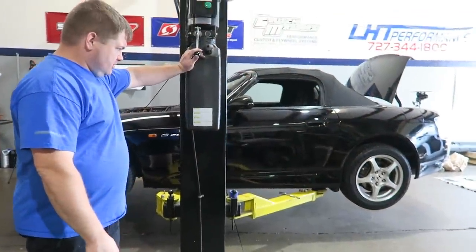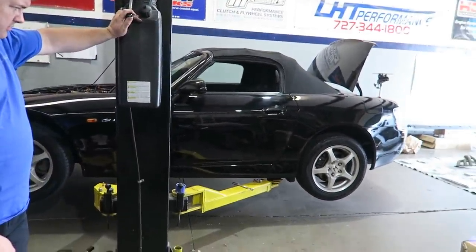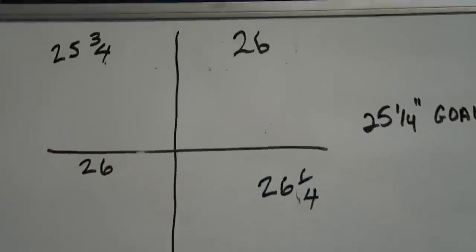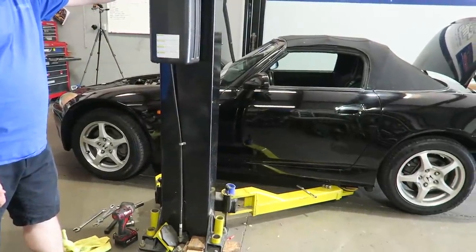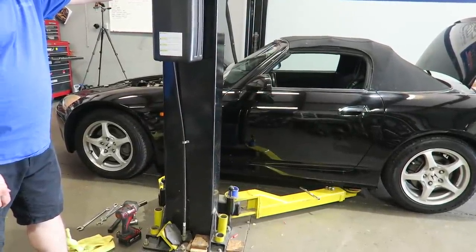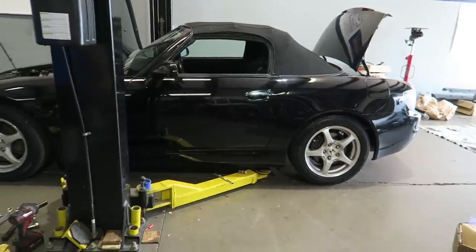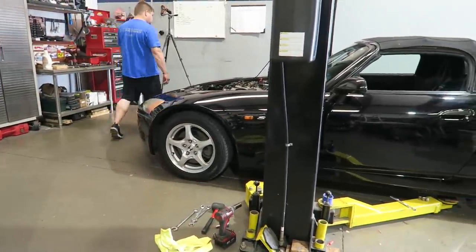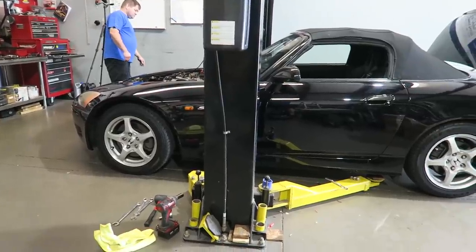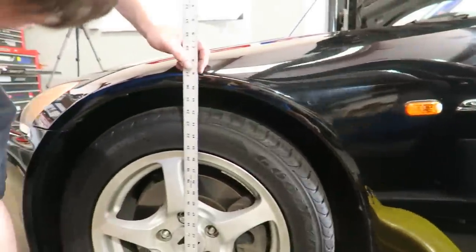We don't have the exact measurements for these coilovers like we do on the ones we usually use, so the preliminary adjustment is usually a mile off - we'll see. We're going to bounce the springs a couple of times, go over it, check it, do the measurement and see how close that is. It actually doesn't look too bad in the back.